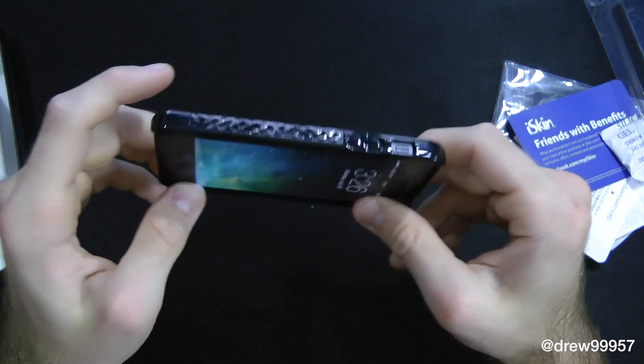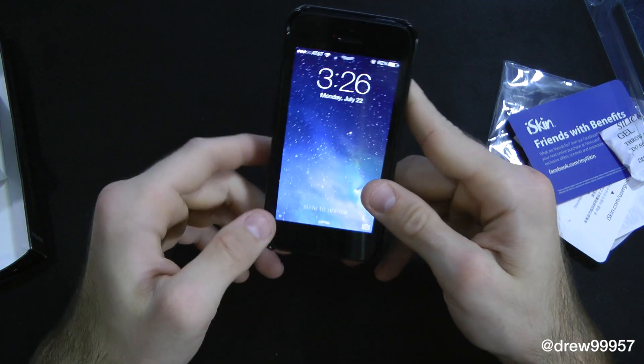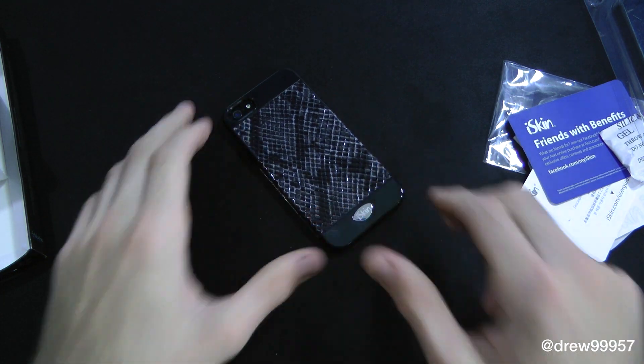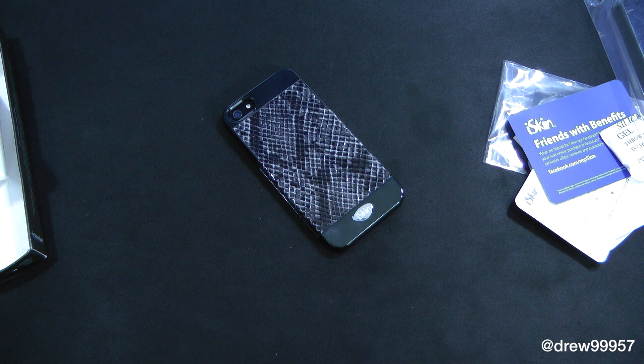So that's pretty much it guys. This has just been my quick unboxing of the iSkin Vibes case. You can find this case at iSkinza.com if you are interested. I will drop the link down below in the description. If you did enjoy this video make sure to subscribe to the YouTube channel, give this video a big thumbs up, drop all your comments down below, and follow us on Facebook, Twitter, Google+, and Instagram. All those links are in the video description. Until next time, we'll see you guys in the next one.